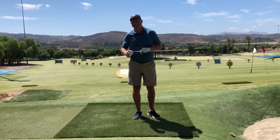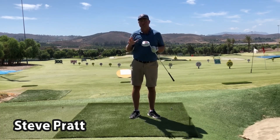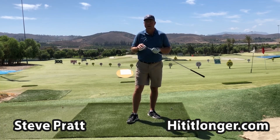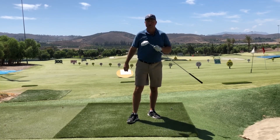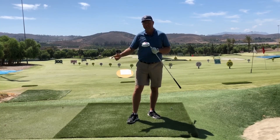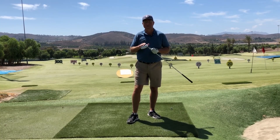Hey, this is Steve from HitItLonger.com. If you are joining me for the first time, consider subscribing. I talk a lot about tee shots, getting longer, straighter, more efficient, more power for less effort. That's kind of my forte. Definitely consider hitting the subscribe button and hopefully watching a few more of my videos.